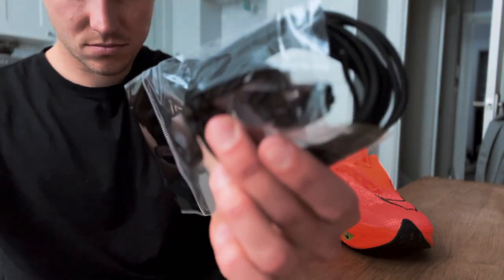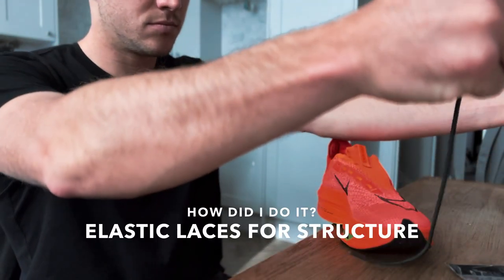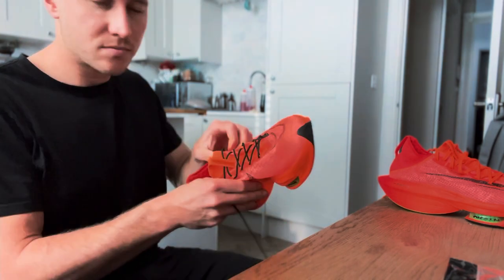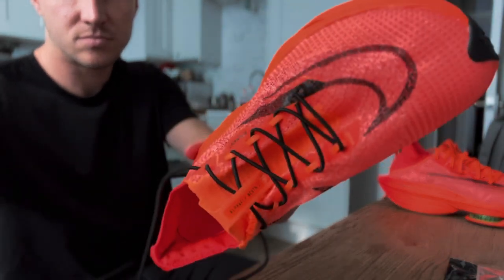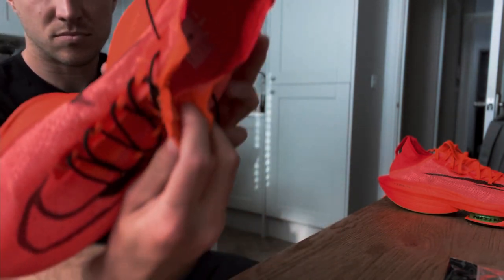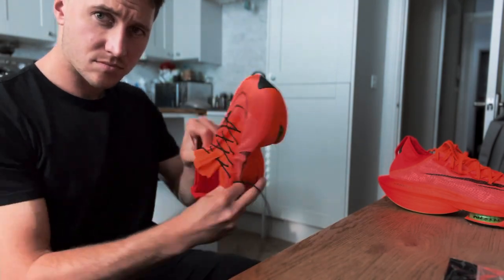I was a bit worried about the tongue splitting further than what I'd cut, because I only cut it a small amount — maybe an inch or two down. I thought that would be enough, so I tested it out before cutting any further, doing it incrementally, making sure it would be quick enough to get the shoe on in transition. I practiced it a few times and there was no further fraying or splitting of the tongue. It actually worked really well in practice. I also put elastic laces in them for that extra sense of security, though I don't think they helped with structural integrity — it was just for my reassurance that they weren't going to split any further.